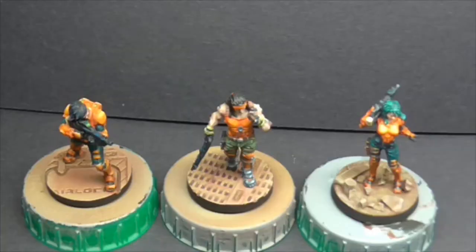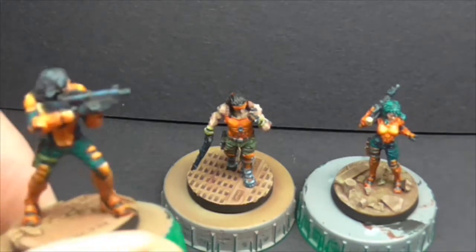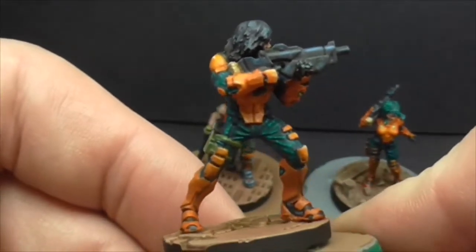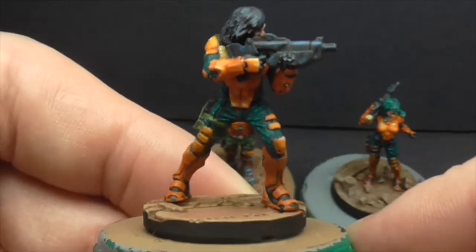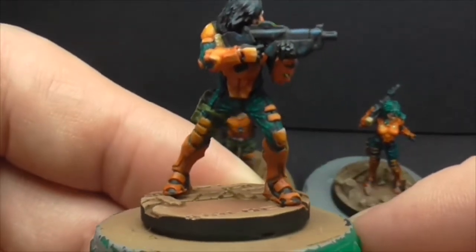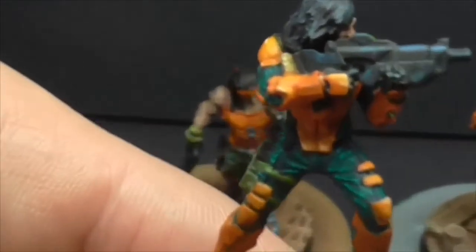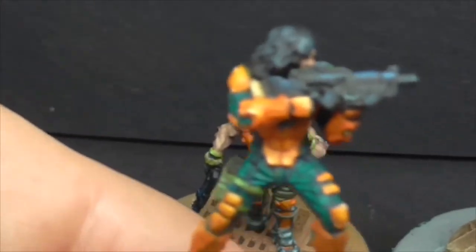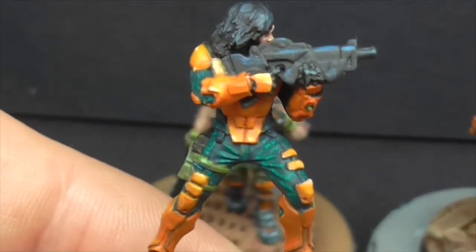Thanks for joining me at the bench. We'll have a look at these figures. The first two I'll show you were second-hand figures, and the third one I bought myself. Let me just see if we can get this under the light a bit better — sorry for the jiggly hands. Let's just see if we can get a bit more light on the subject. Right.